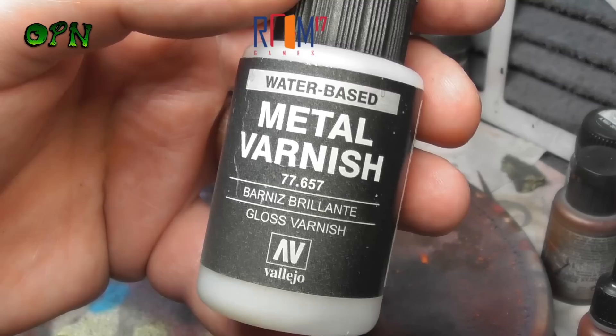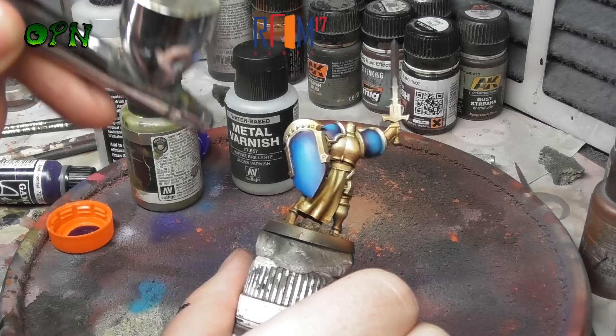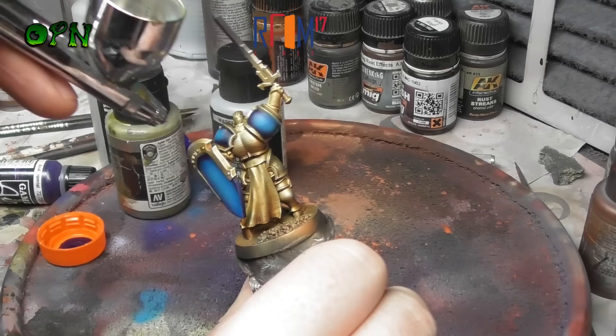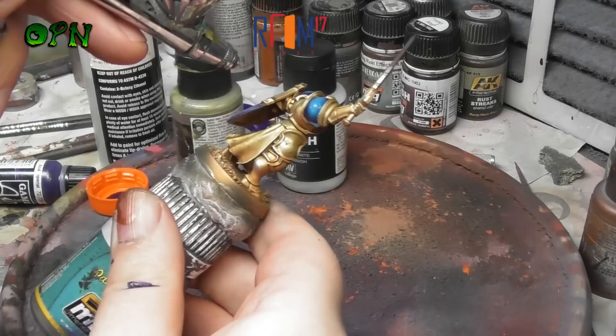I wanted to add some really nice decals to the miniature. The best way to lay down decals is to use a gloss varnish as your base to place the decals onto. The reason we use gloss varnish is it creates a really ultra slick and smooth surface for the decals to go on super flat. So I airbrushed some Vallejo gloss varnish and let it dry for 10 to 15 minutes, and then we can start applying our decals.